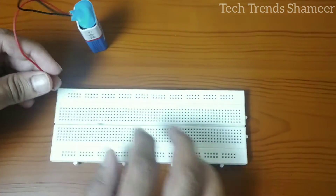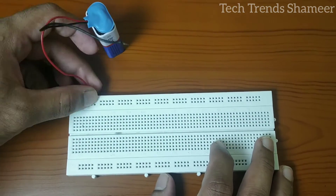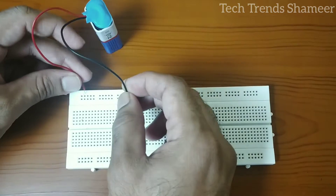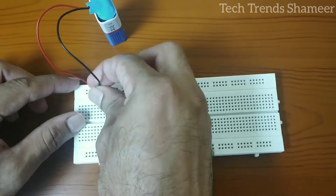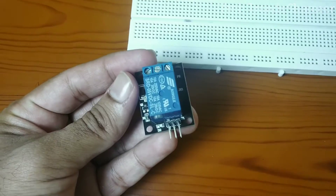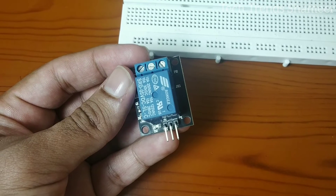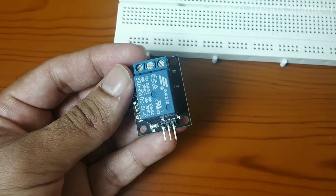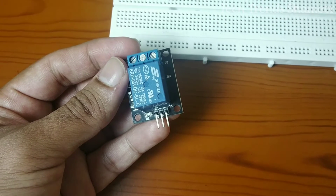The positive pin and the black negative pin are connected to two points on the breadboard. Now connect the relay module with the breadboard. The relay has three pins: signal, positive, and negative. Connect the positive with the positive wire from the battery and the negative with the negative wire from the battery.